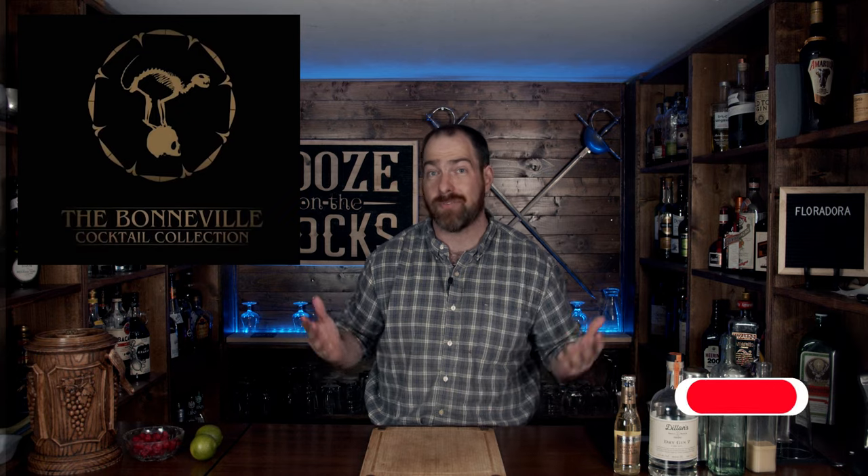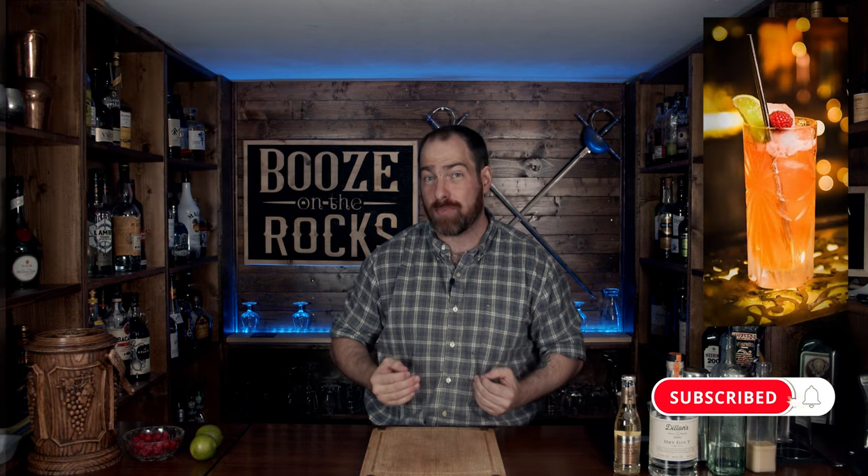We're going to make a Floridora, but not just any Floridora. We're going to make Rory's version — Rory is from the Bonneville Cocktail, which is a fantastic little YouTube channel here on the platform. He has such great presentation that I couldn't help but want to try and make it.